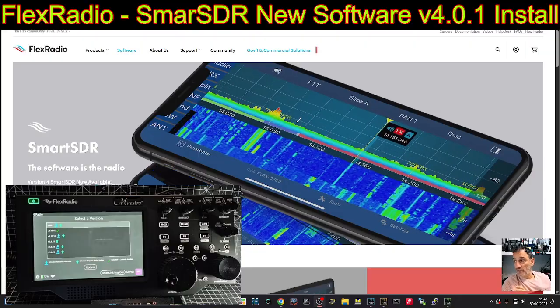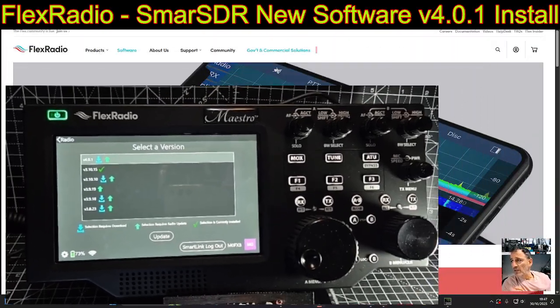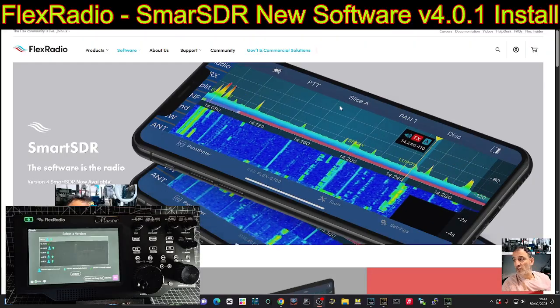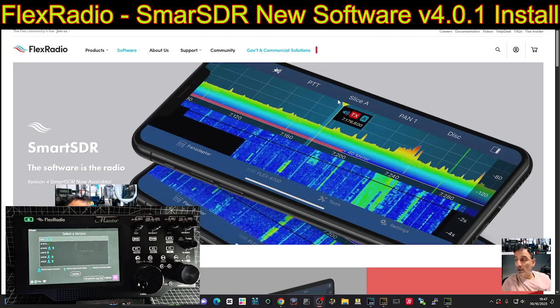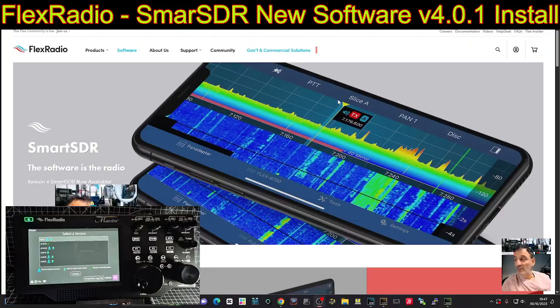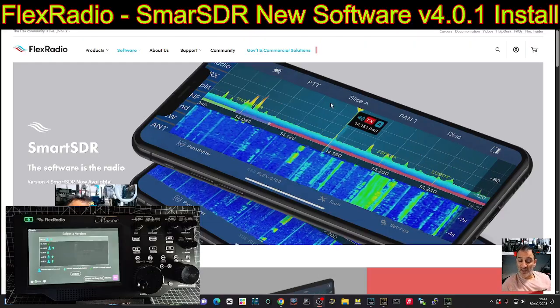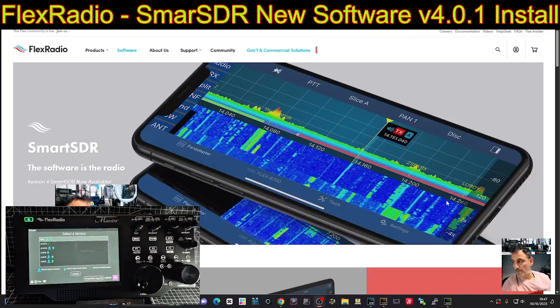I've just turned on my Maestro C model and you can see it's already asking me to update, so I'm looking forward to that. First, let me quickly show you the different options available. You've got the basic version, and you can upgrade to Smart SDR Plus for one year. Everything you upgrade to within that year stays on your radio forever, so you won't lose it after a year.